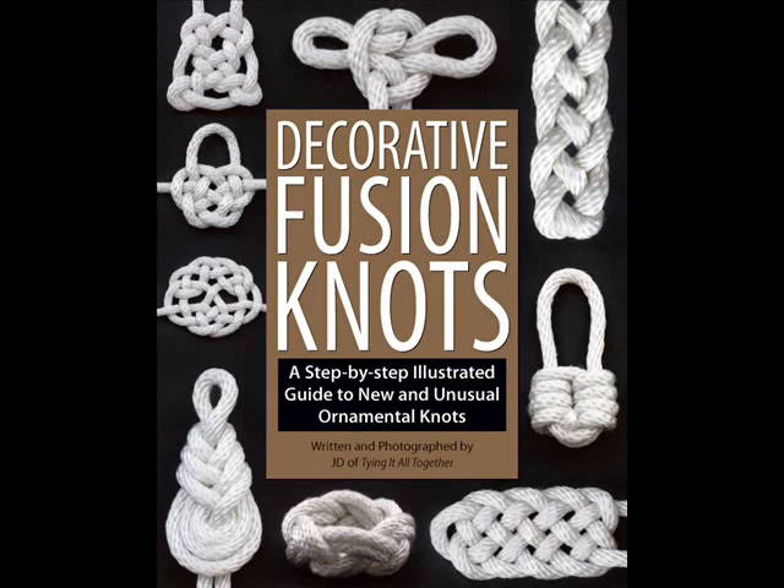Hi, this is JD of Tying It All Together. The following is a special gift for my subscribers. For a sneak preview of Decorative Fusion Knots, click on the link in the video description box below. This link will lead you to a PDF of the book's first chapter, Flipping the Double Coin.